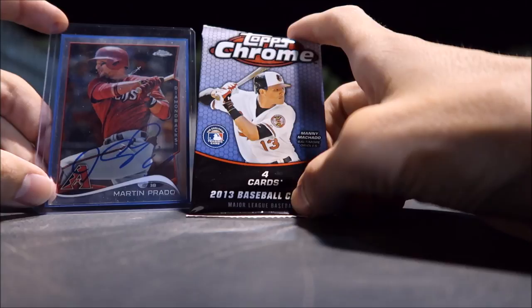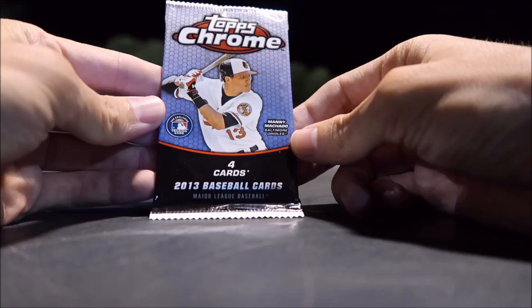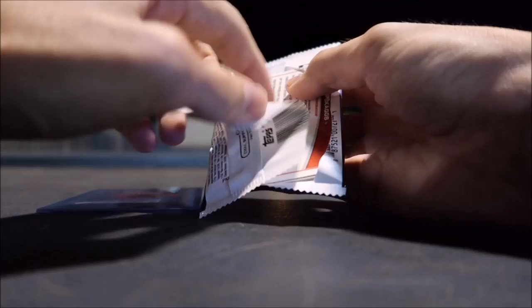So we just got the Martin Prado card signed. That was actually pretty cool. He's a super nice guy. I talked to him for a minute — he said he's feeling healthy and ready to go. So let's open up — I believe this is one of the red Chrome packs. Minor League Hammerheads game, Prado was doing a rehab game. Nine bucks, plus I get to hang out, drink some beers, and watch baseball. Can't go wrong with that.